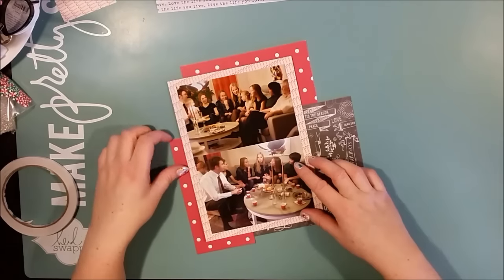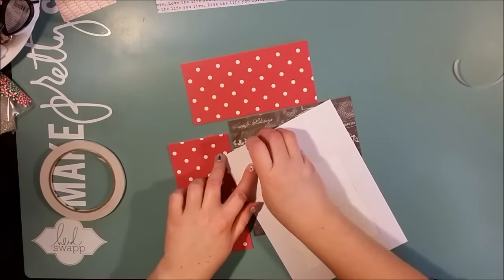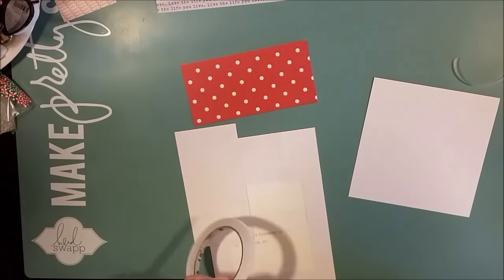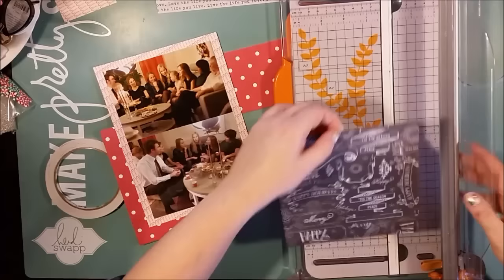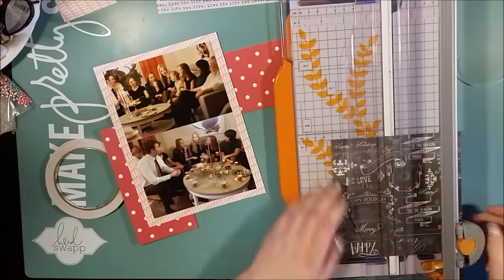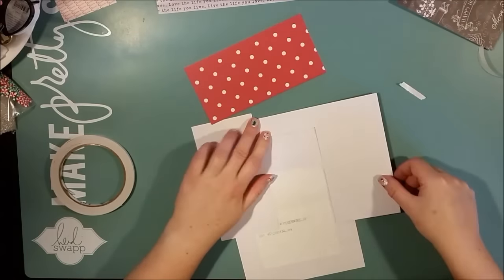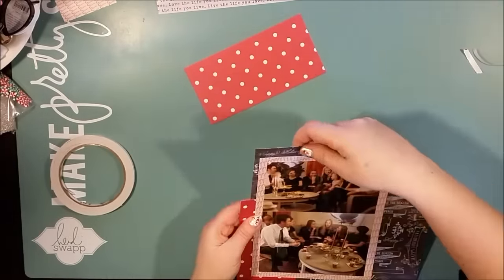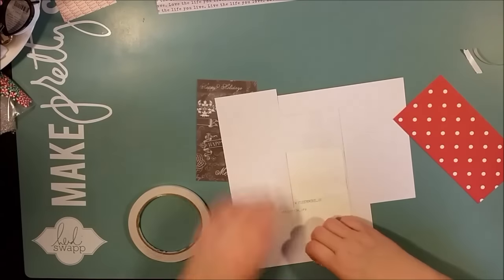Now I have found those papers that I wanted to put around my photo block. It's red with white polka dots, and then there's like a chalkboard print — black print with letters, symbols, words, and random Christmas text on it. And I thought that was really fun and modern, together with the other black print that I already had on the background.